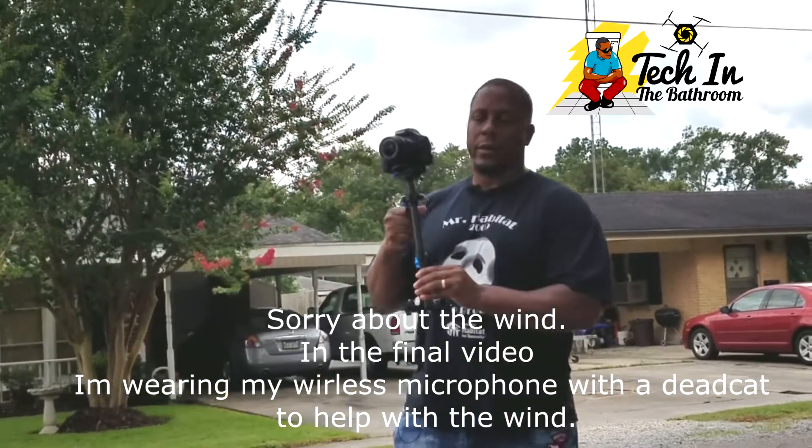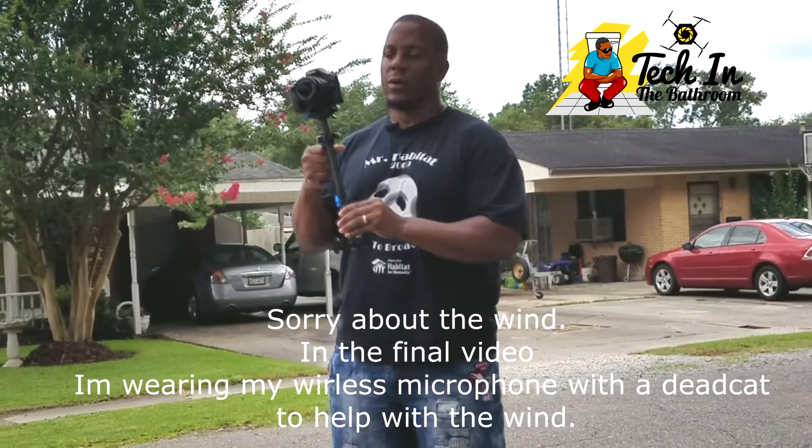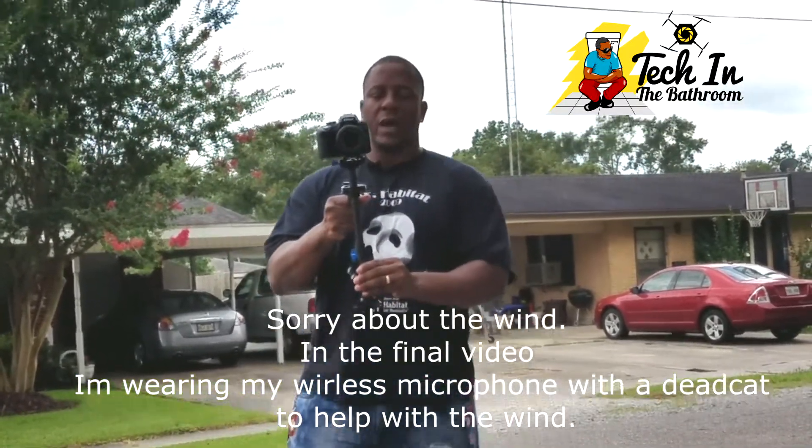This is a steadycam to stabilize your DSLRs or video cameras to get that professional looking footage. I just want to give you guys a quick preview.